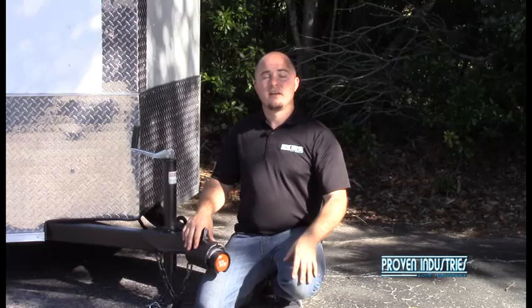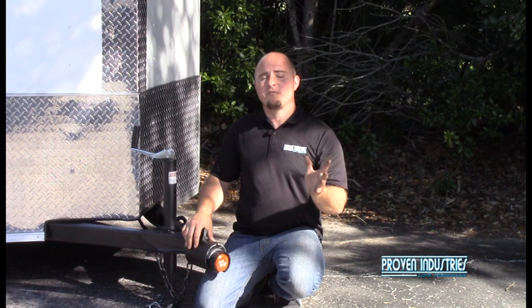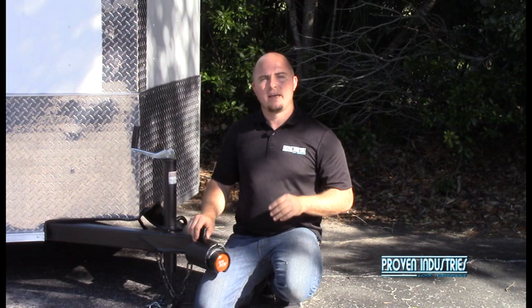Thanks for watching our demonstration video today. Hopefully I've made it easier for you to make an informed decision on what security devices you want to use on your trailers. Keep your eye out on our webpage because we have more demonstration videos to come. And don't forget to like us on Facebook.